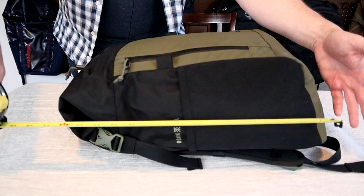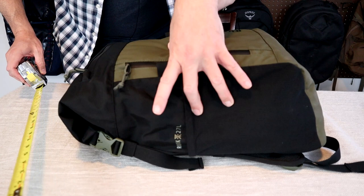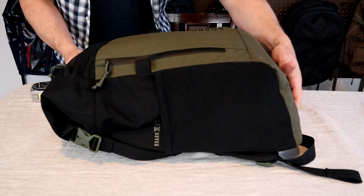The dimensions listed on the website are fairly accurate, about 18 by 13.5 by 7 inches, or 45 by 29 by 18 centimeters. However, being a soft-sided roll-top bag, you could definitely overpack this thing and get it way outside of those dimensions.